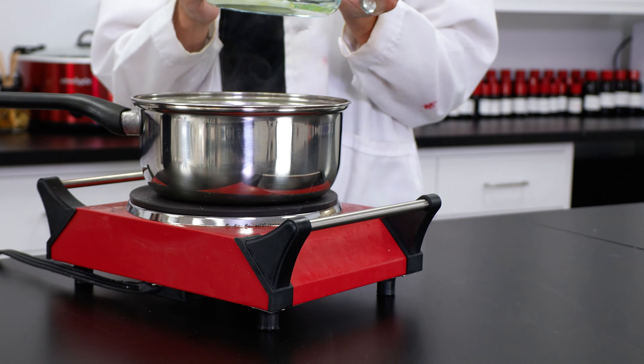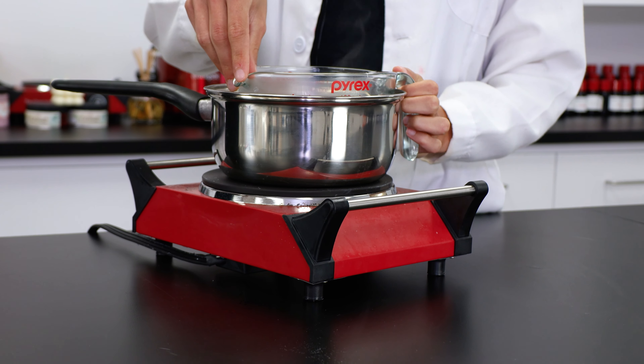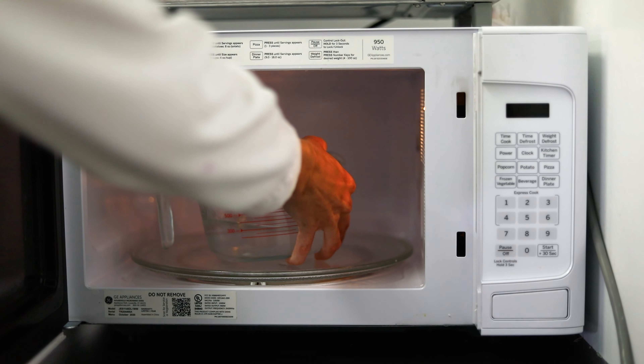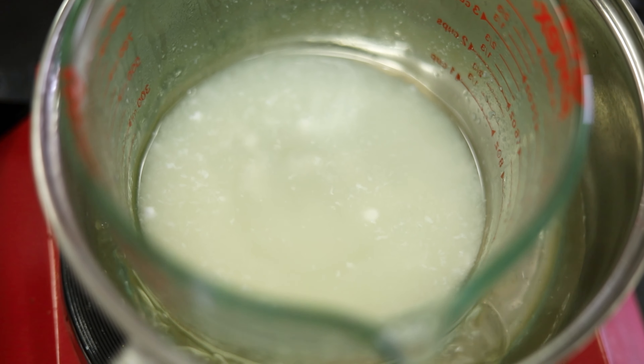With both my water and oil phases measured out and ready to go, I'm going to be placing my oils in a hot water bath to slowly and evenly melt them down. While the oil phase is melting, place the water phase into the microwave for about a minute or until it looks nice and clear. Now that the oils are all melted down, I'm going to remove the beaker from the water bath.